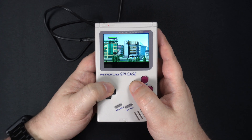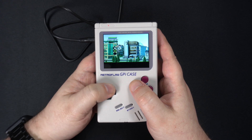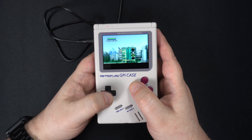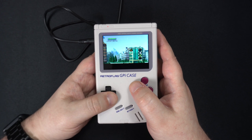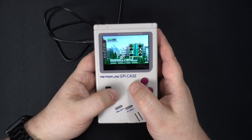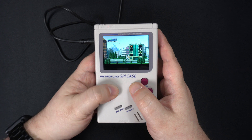N64 is now far more playable, but it will very much depend on which game you're playing. The more basic games run great, while faster-paced games will see some slowdown. Overclocking may help a little, but don't expect games to be perfect — even the Pi 4 struggles with some of them.